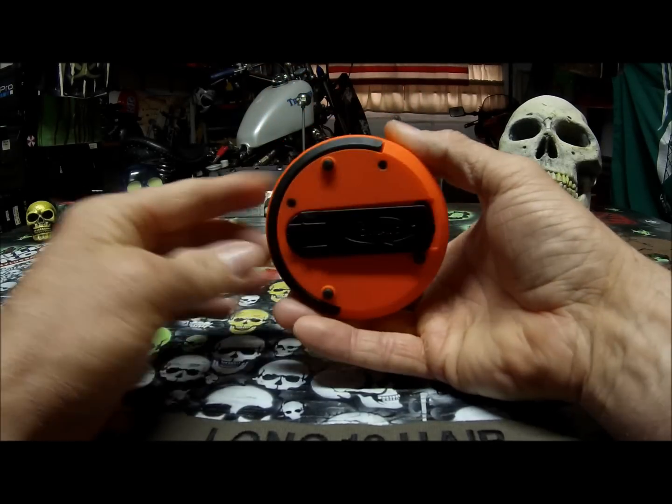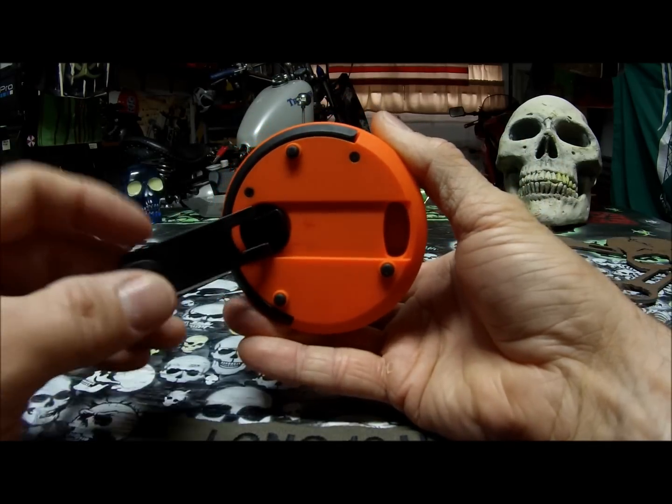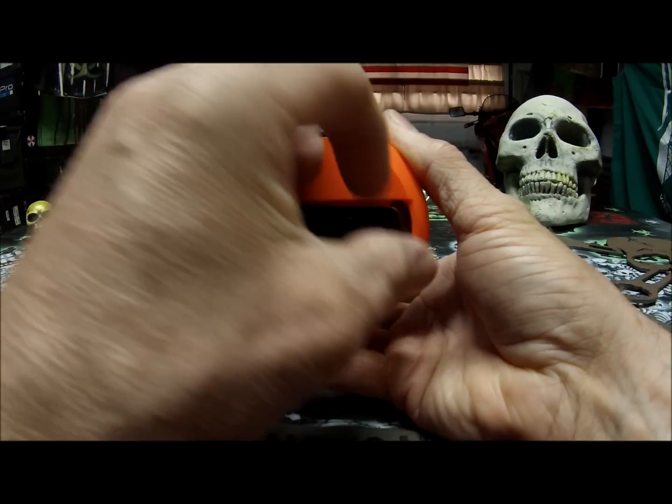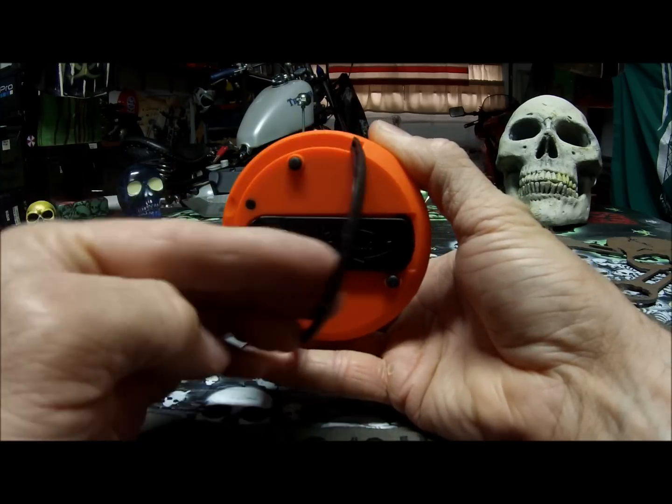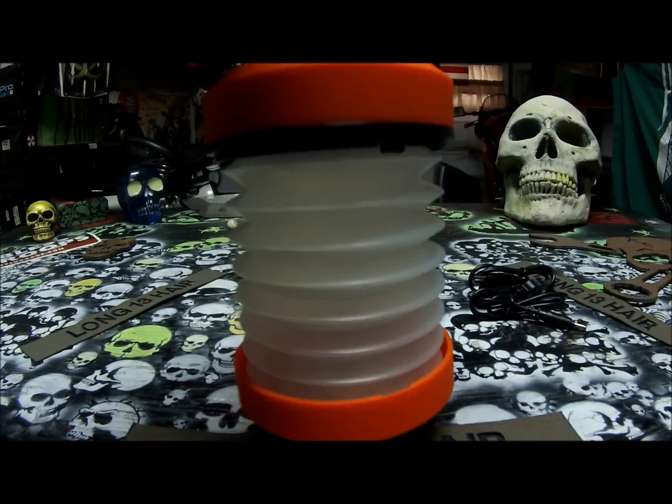It also has a hand crank, so if your battery gets low you can crank it up. It also has a handle here where you can hang it — whether in your tent or wherever.